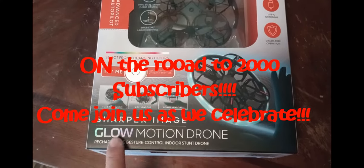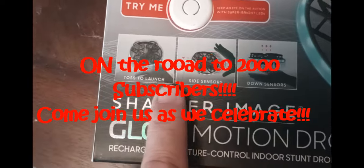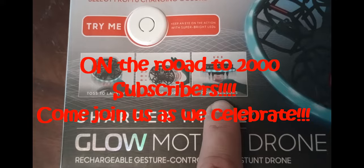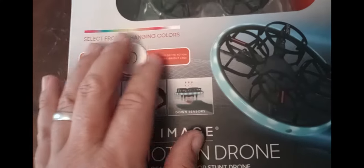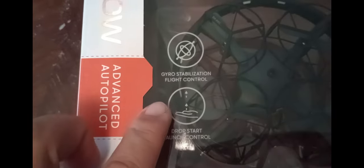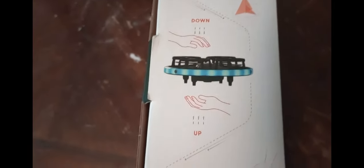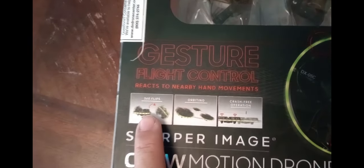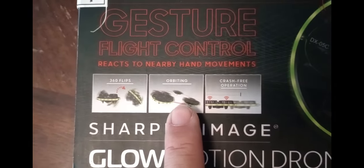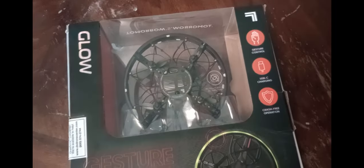So what we have here is the Glow Motion drone by Sharper Image. It says toss to launch, side sensors, down sensors, and I'm assuming this has no controller. It says crash-free operation, USB-C charging, gesture control, gyro-stabilization, play control, drop start, launch controls. On the side of the box there are the gestures showing how you control it. The other side of the box says 360 flips, orbiting, crash-free operation.